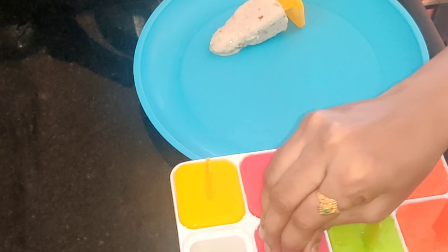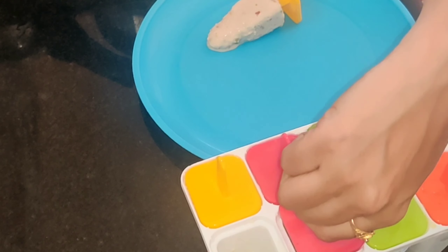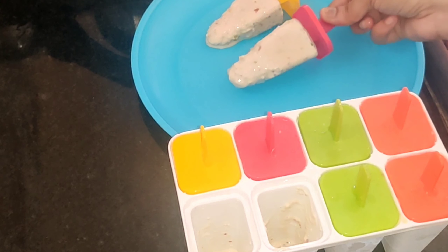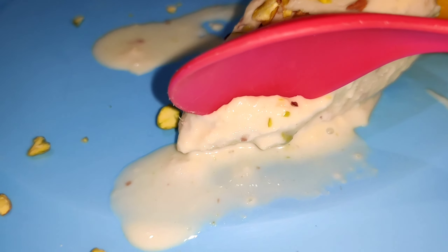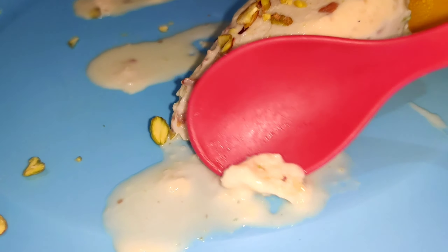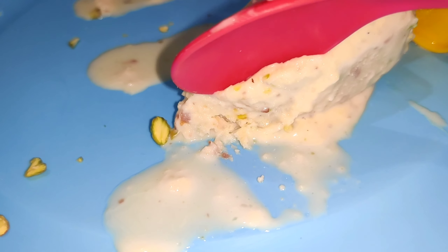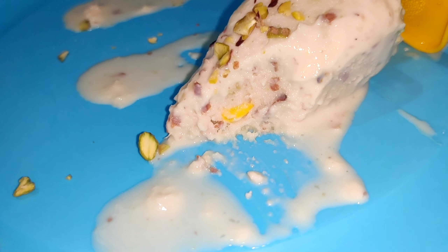Finally, we are ready to make the kulfi recipe for this summer! We are happy to make it. So friends, if you like this video, please like, share, and subscribe. Thank you for watching. Bye-bye!